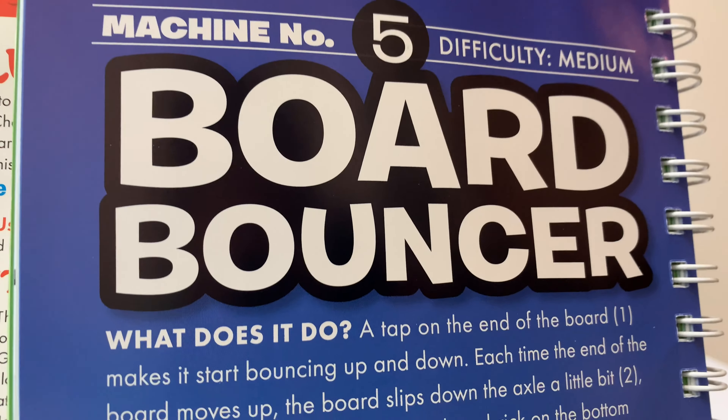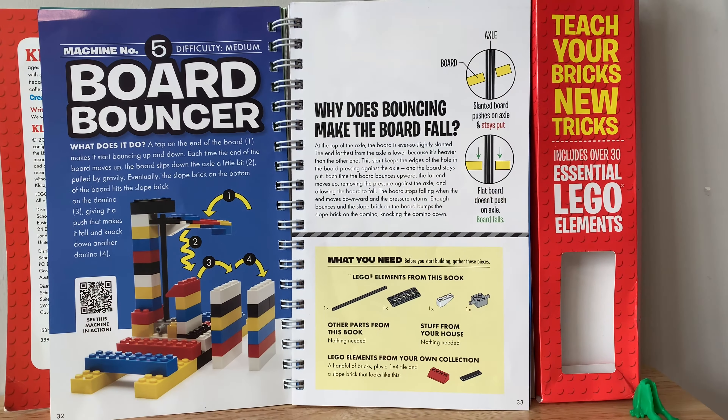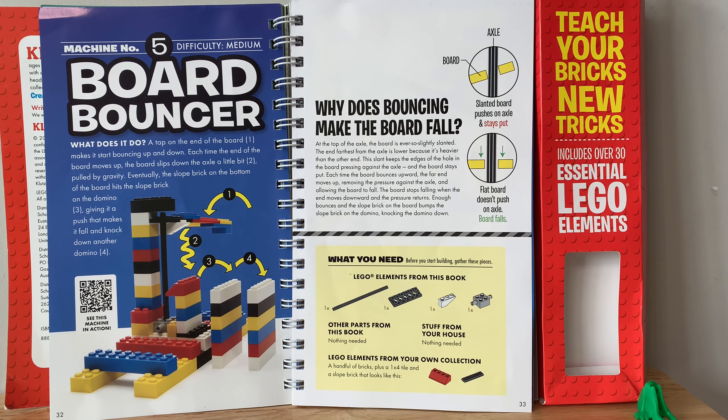What do we have today? We have 10 reactions — a board bouncer. Okay, so this is what we are going to make today.